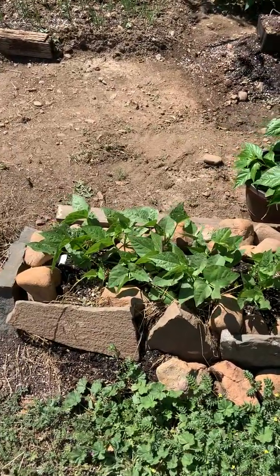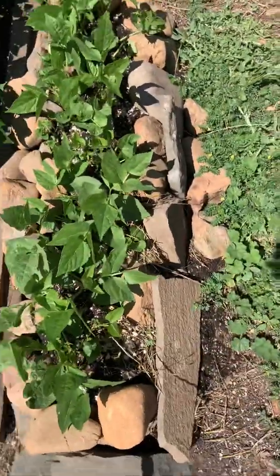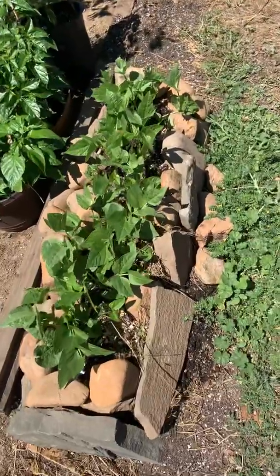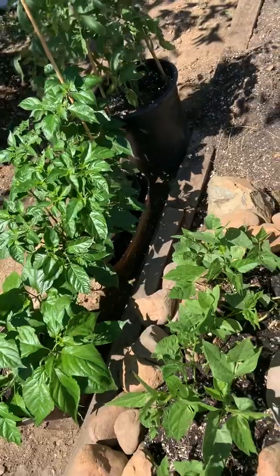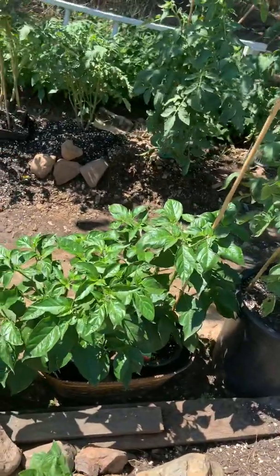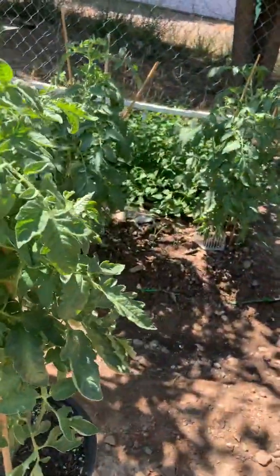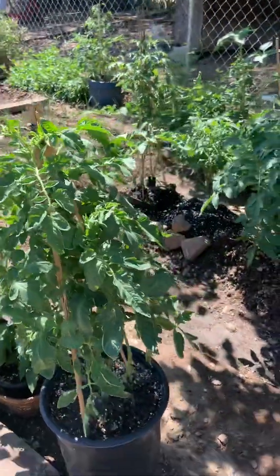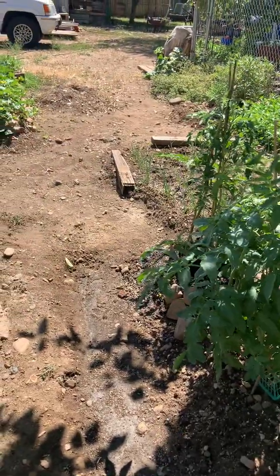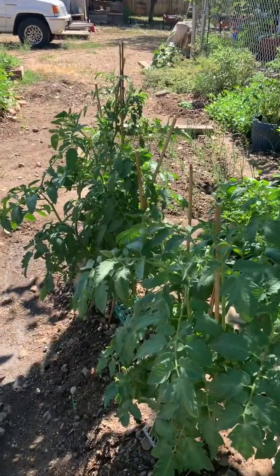These are the lima beans. Here are peppers — these are habanero peppers, one, two, three habaneros. And my tomatoes. I was raised in Oklahoma, and when I get tired I start sounding like an Okie that is really tired — I hear it, but anyway.